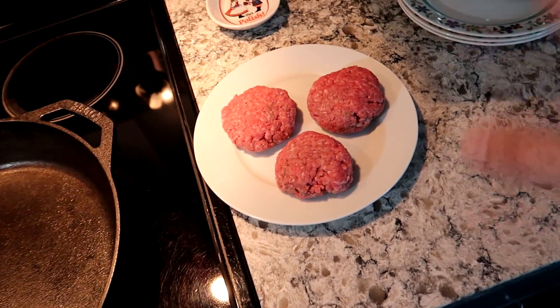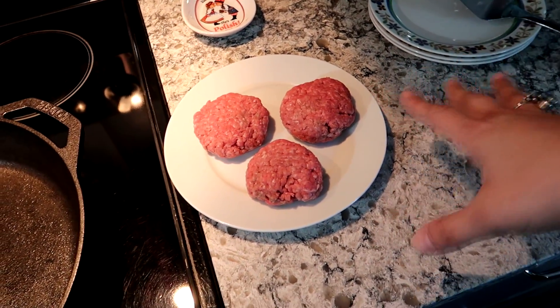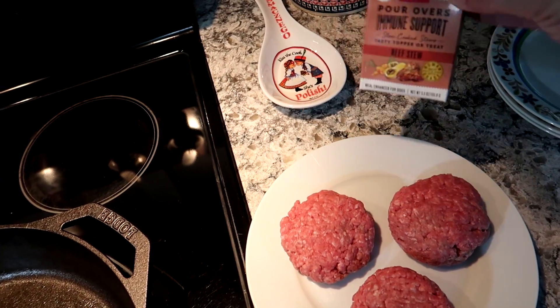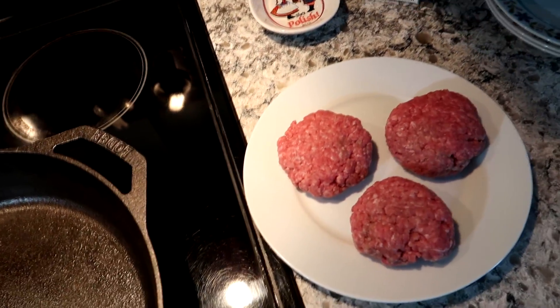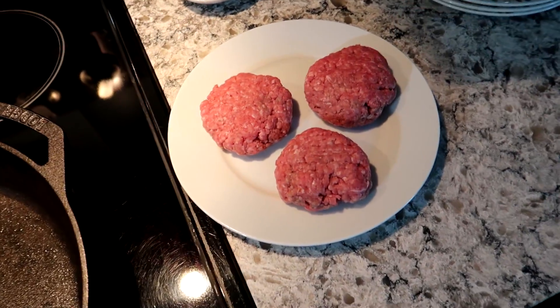We're not doing anything fancy today. I'm not adding any supplements to the meat, no herbs or anything. It's just going to be the hamburgers, and I'm going to add some Honest Kitchen topper to it at the end once it cools off, just to make it a little fancy for them.